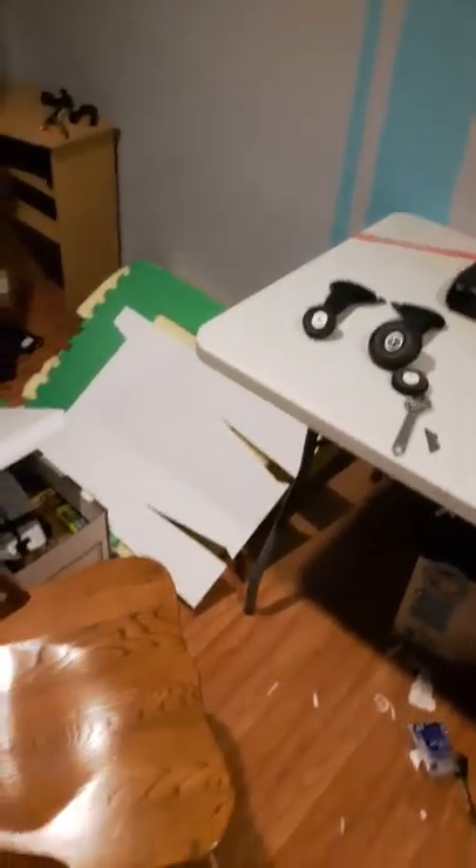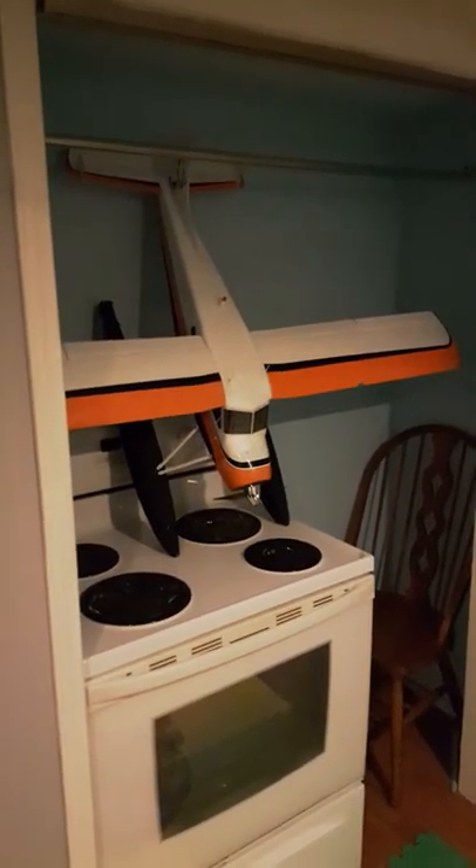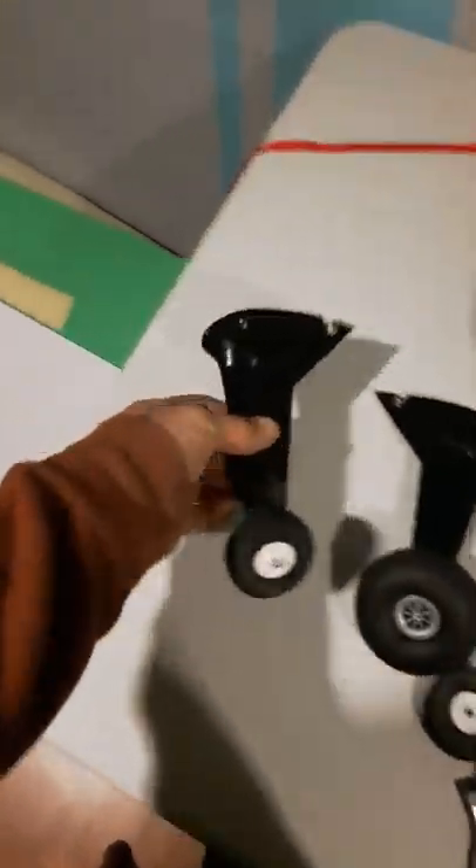What's going on guys? I just want to show you something here. It's from a De Havilland Beaver — Flyzone. Got the floats for it and everything, but I want to get into some rougher terrain.